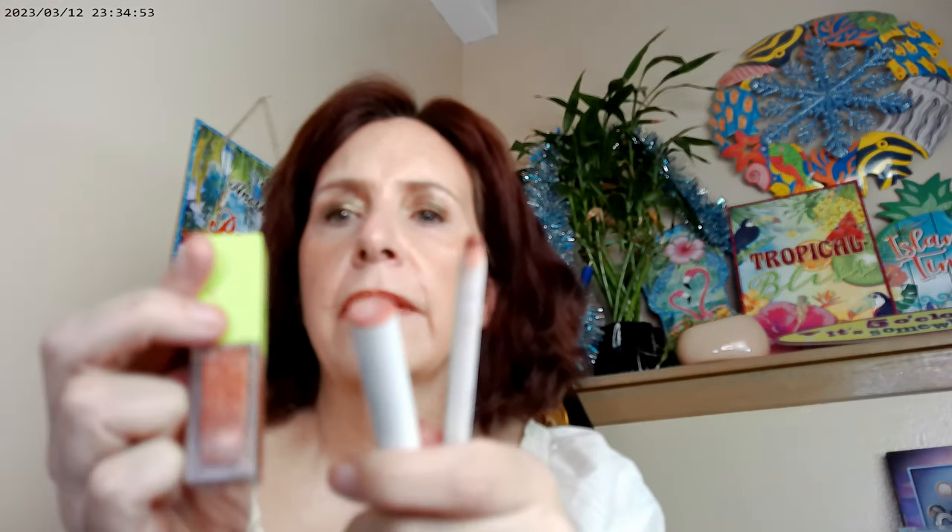For lips, I used Brink by ColourPop, which is one of their lip liners. I also used a lippy stick in Twilight. And then I used the So Glassy Lip Gloss. All three of these are from ColourPop and this is the look.